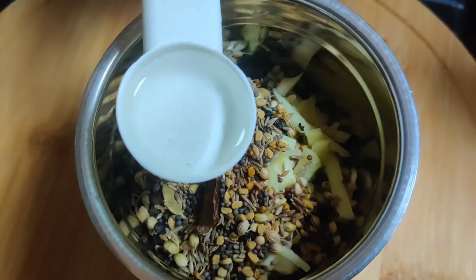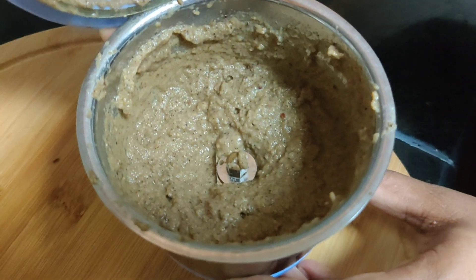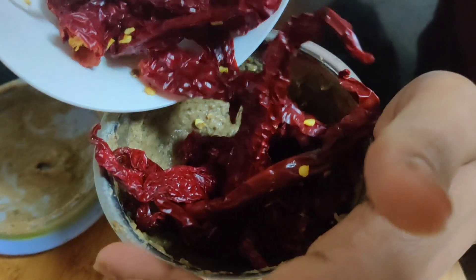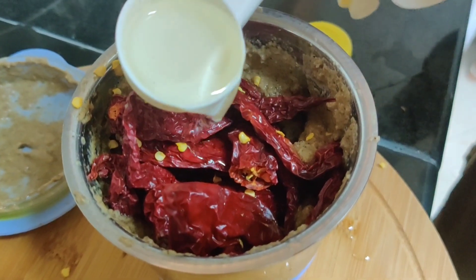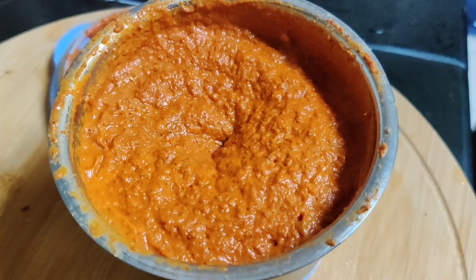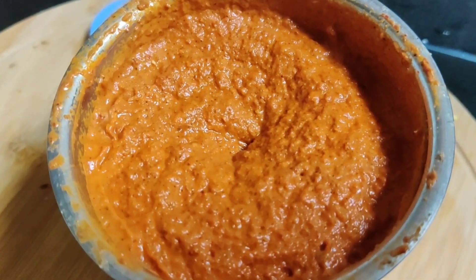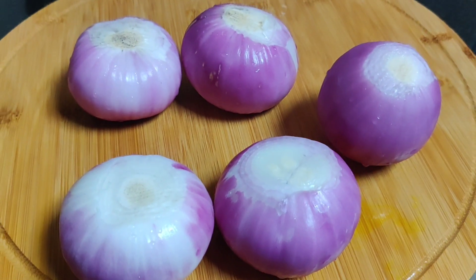We will add 1 tsp of paste. We will add 1 tsp of vinegar. We will add 1 tsp of oil. We have to cook a little bit in the gravy.